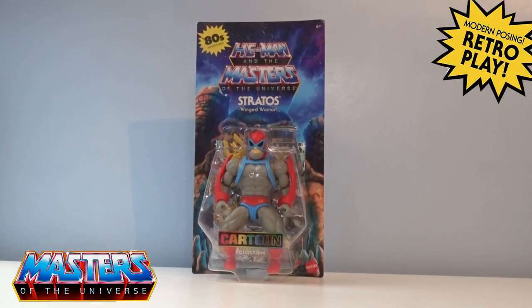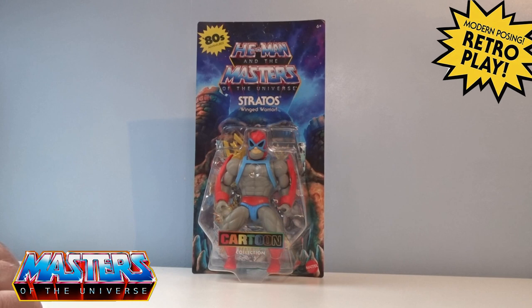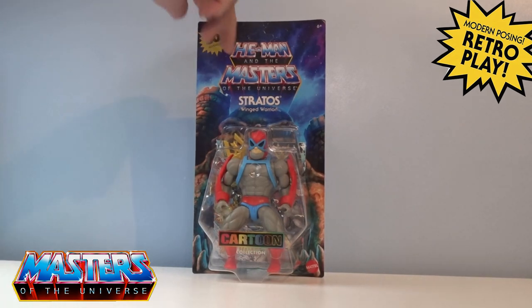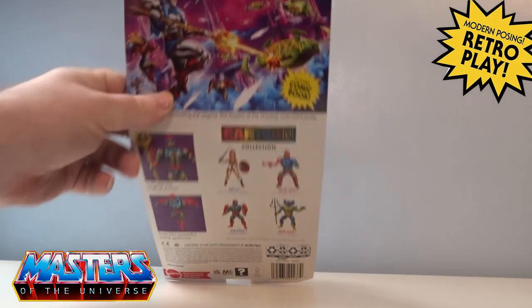Welcome back to another little geeky reviews. This time we're going to go through the cartoon collection Stratos the Winged Warrior. He comes in the blue type of cards with the 80s Adventures at the top and the cartoon collection logo on the actual blister packaging, and on the back we have got the card art.